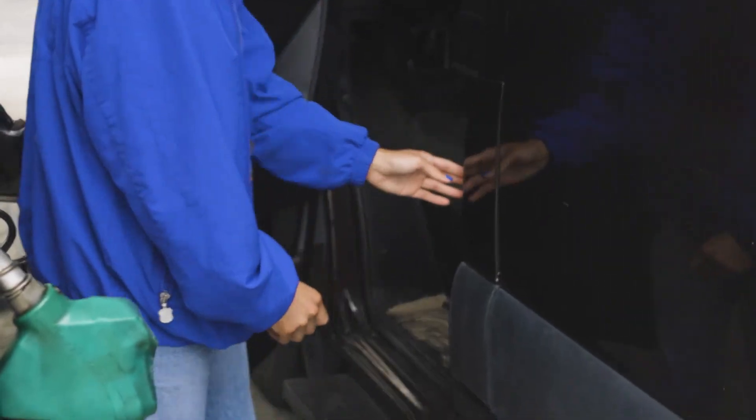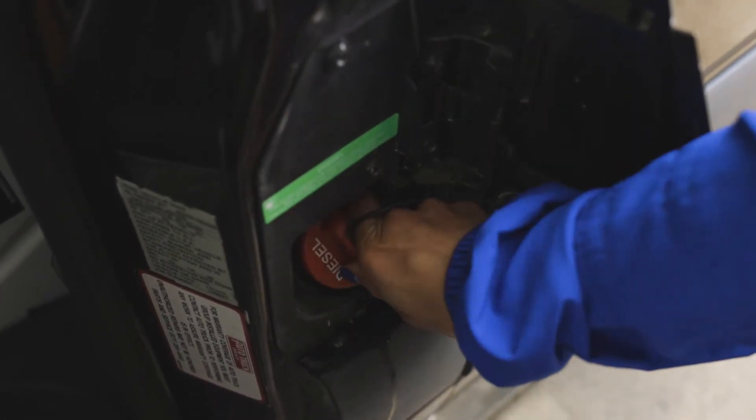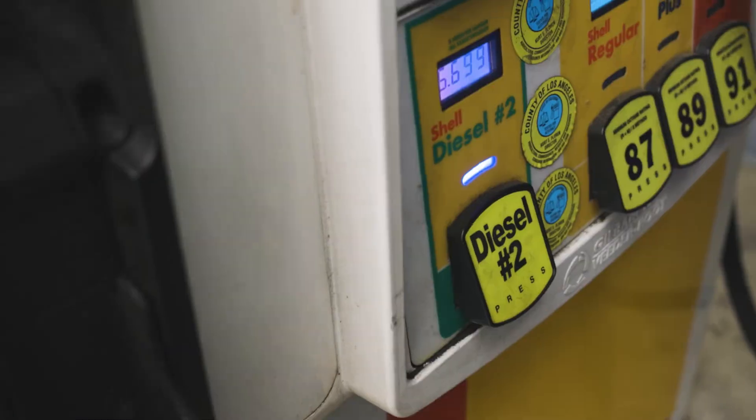To fill the van with diesel, you'll find the diesel gas flap directly behind the driver's side door. Remove the gas cap and fill only with diesel fuel — never fill with gasoline. Only diesel, please.